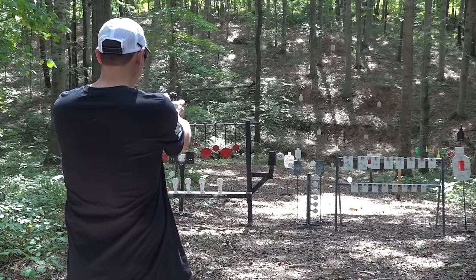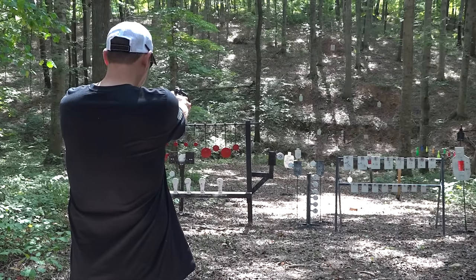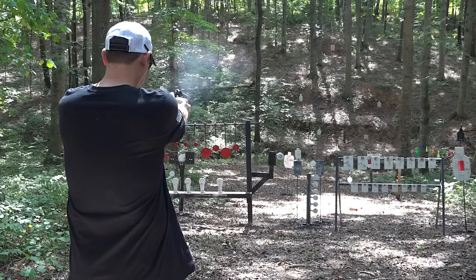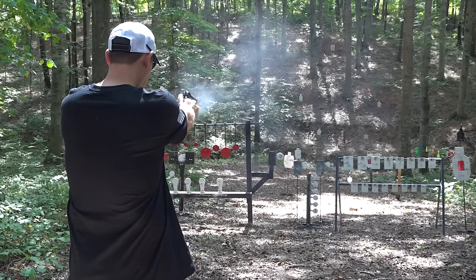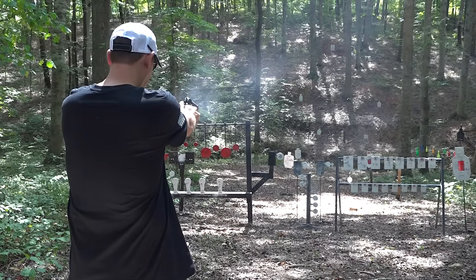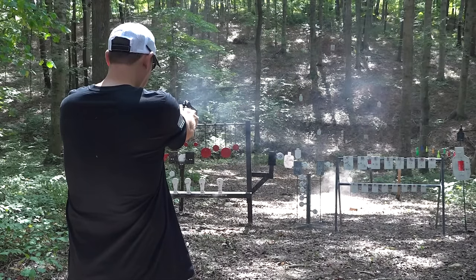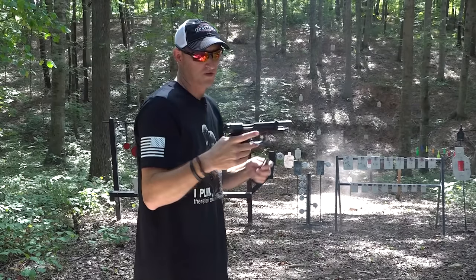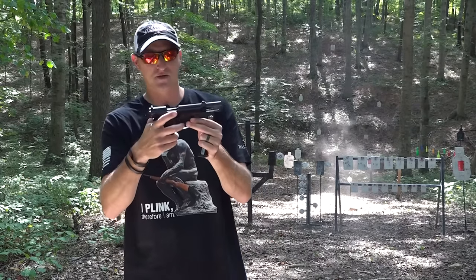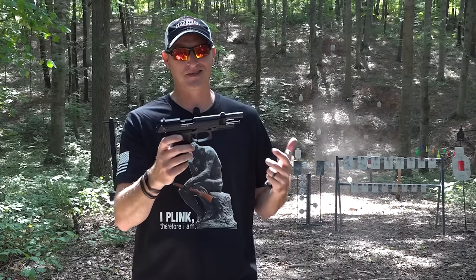You can shoot it in single or double action — let's go double action first here. The trigger pull and the reset is almost identical to that of the M9A1 nine millimeter.